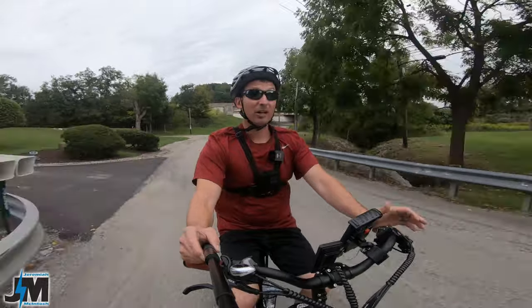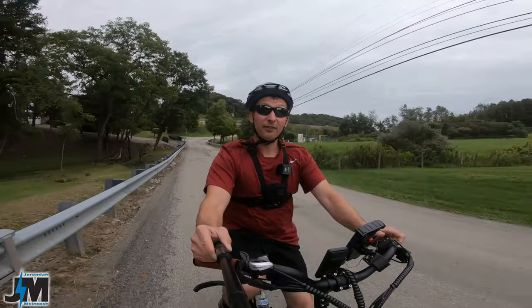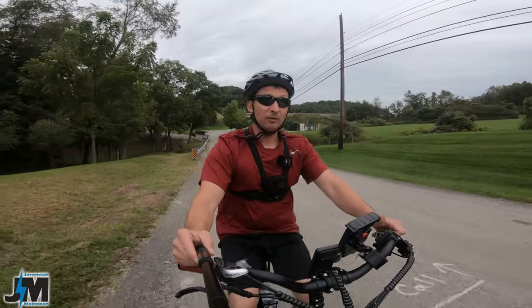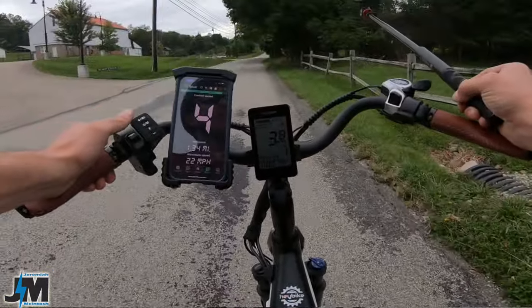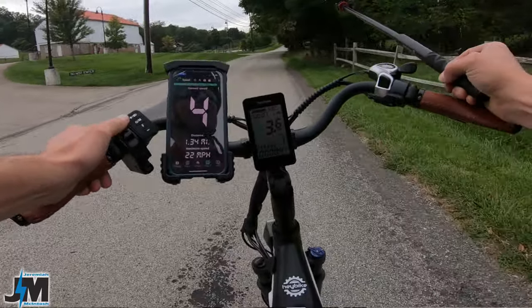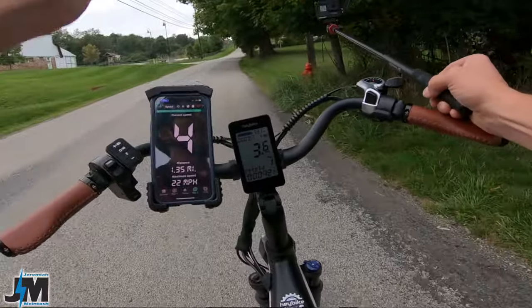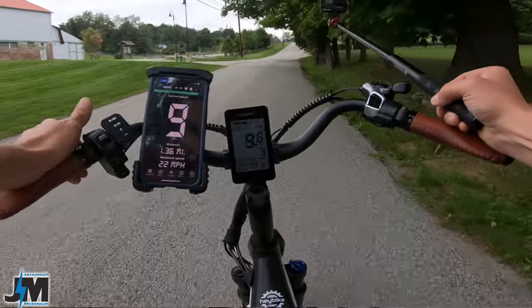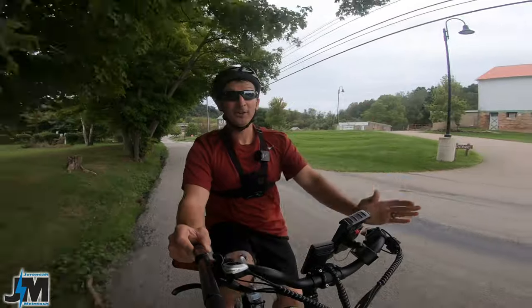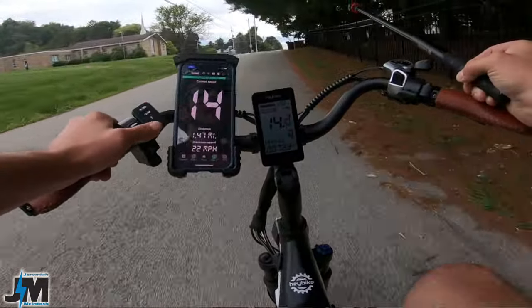Even though you can't adjust levels individually, they seem well tuned. For max throttle and power, put it up into level four or five — or level nine if you have it set to nine levels — and it will give you full power. Going uphill on pedal assist one in gear four, I'm almost at a complete stop at three to four miles per hour. Bump those PAS levels up and it'll pull you right up hills. You should always help pedal in the lower gears anyway, but we'll go over max speed on a straight stretch shortly.